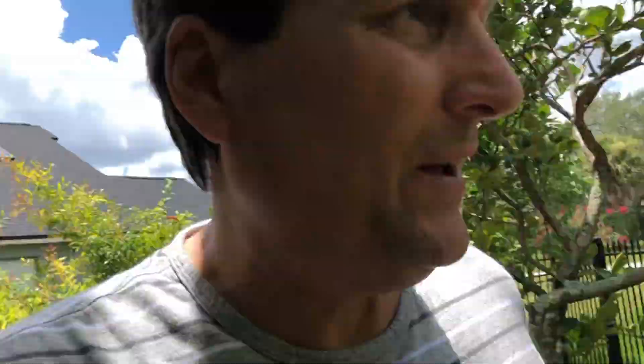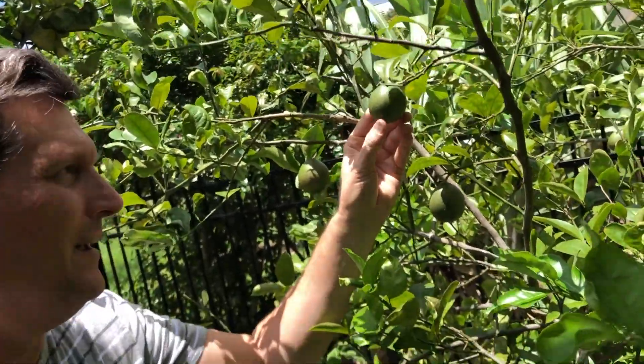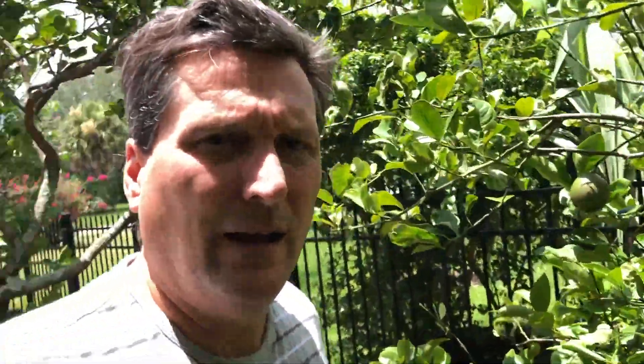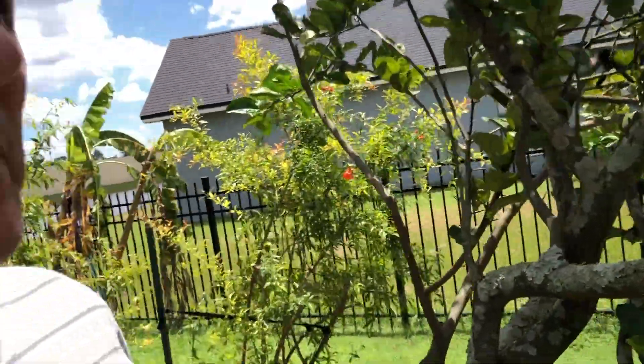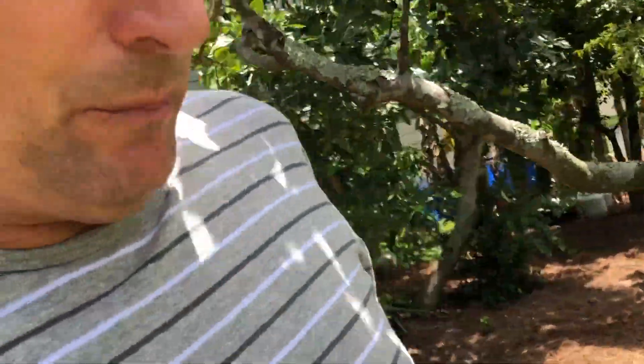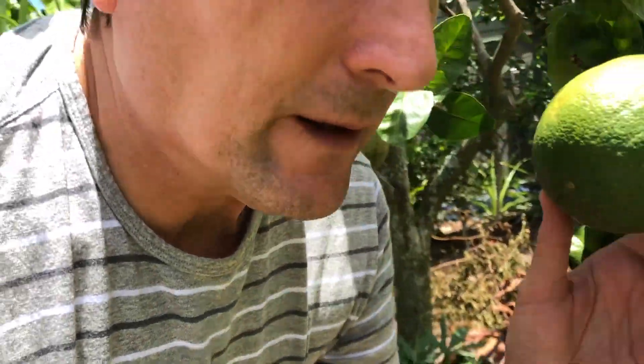Mike is a Meyer lemon. And Rosa is a Ponderosa lemon, and she produces these amazing, giant, beautiful lemons.